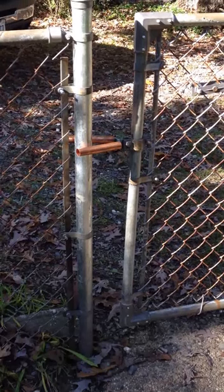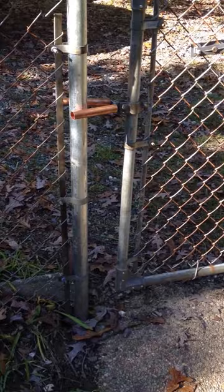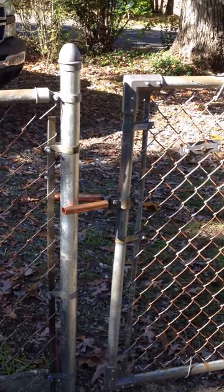Hi, good afternoon. This video is a short one just to show you how I easily rectified a problem with a chain link gate fence that was misaligned. The problem was that at the bottom it's about three and a half inches between the terminal post and gate, and when you get up to the top it's over almost five inches, so it's obviously misaligned.